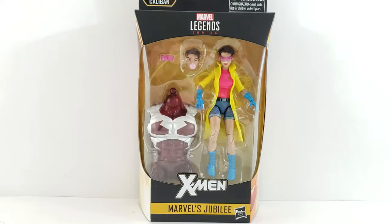Hey everyone, so tonight I'm doing a review on Marvel's Jubilee from the X-Men Wave Caliban Build-A-Figure.